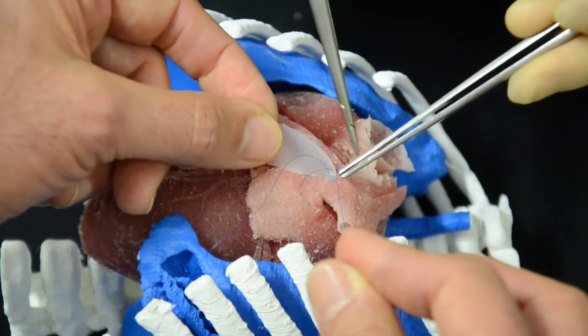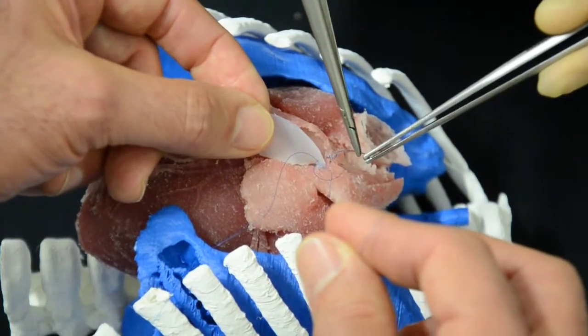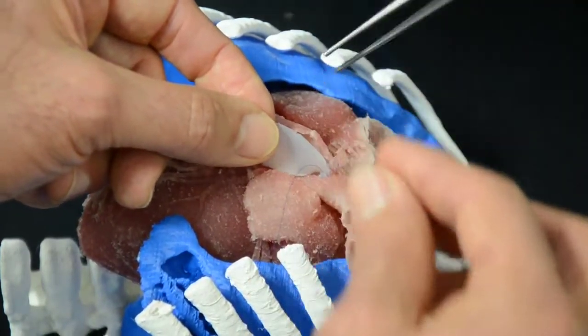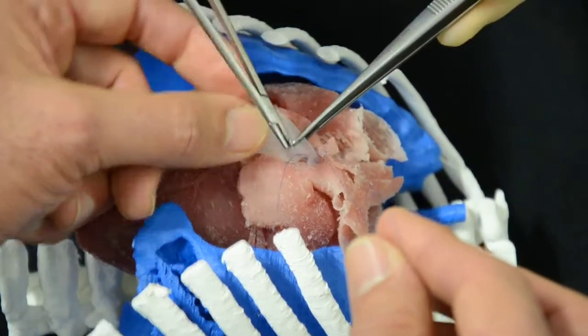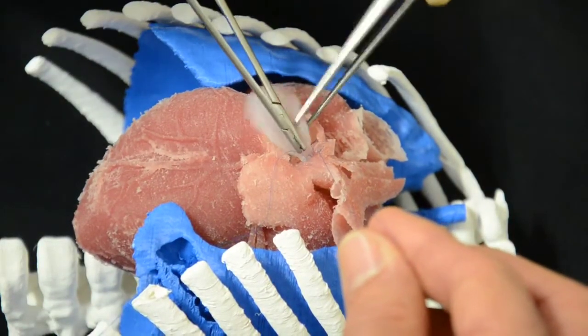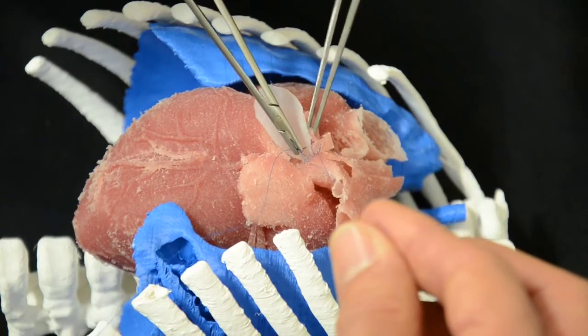It's very soft material, the silicone — the patch and the heart. It's quite similar, it's a good feeling. You can even tear it easily, so it's good to train how not to tear the tissue.